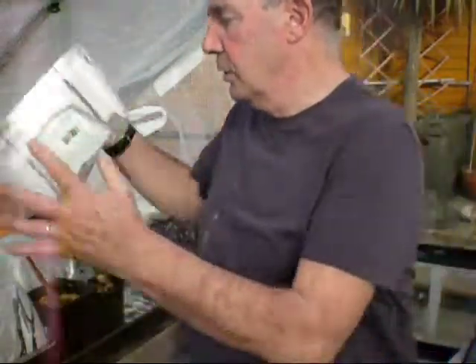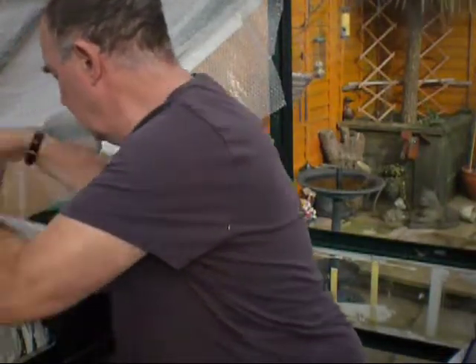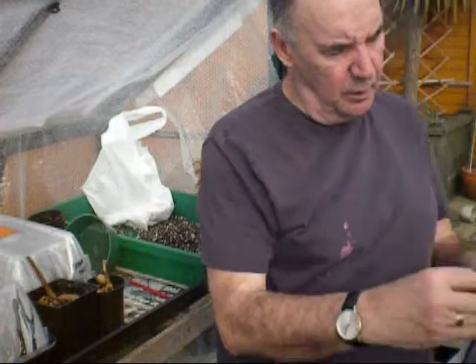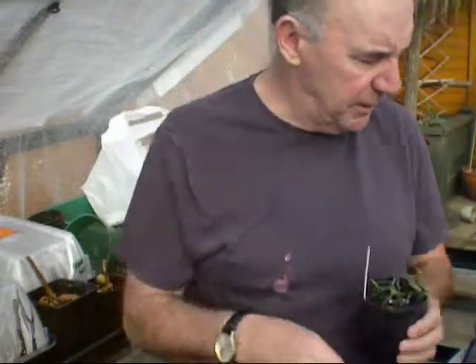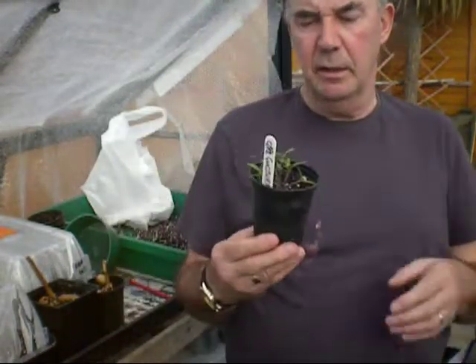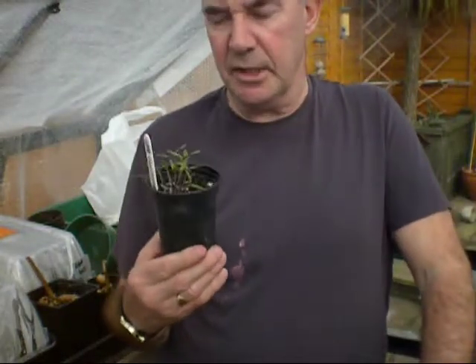I'll give these a good soaking before knocking off tonight, because everything looks like it could do with a good drink. When you've got plants under cover you've really got to check them and keep an eye on them day in, day out. Now they're growing really well - nice strong little plants. And there's the Corfu - I'm sure I've got them from Mike Street. So if you're watching Mike - well, that's the second year ones. I've got a really fantastic crop of them last year.